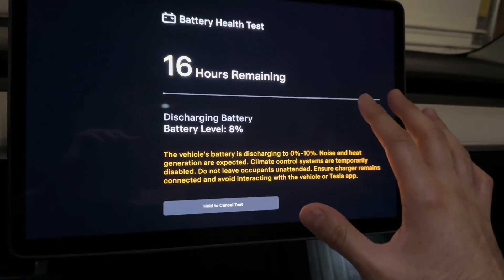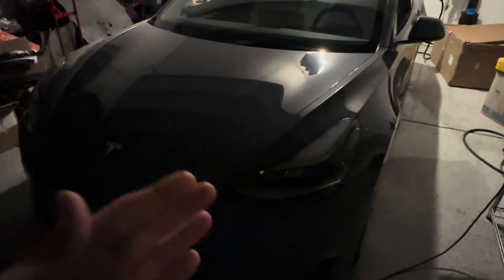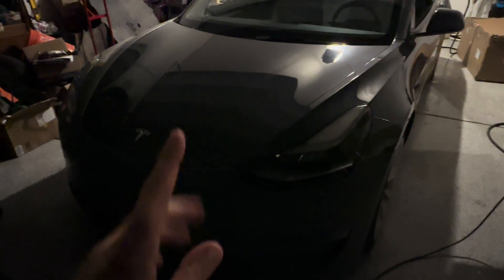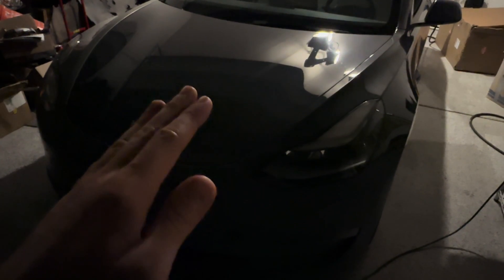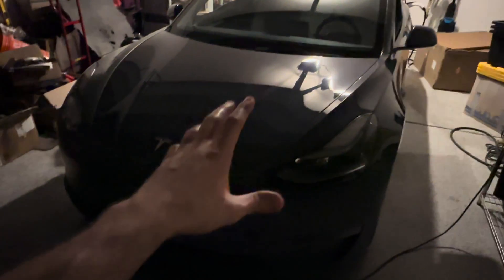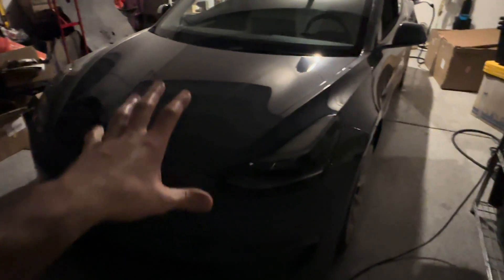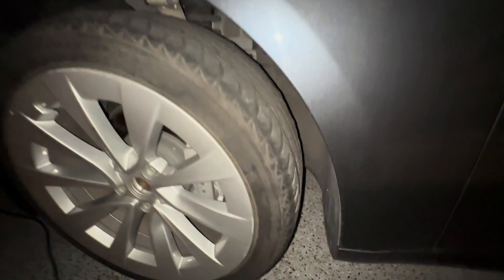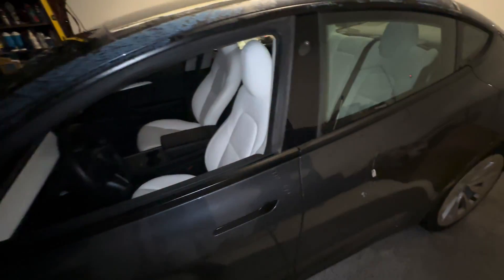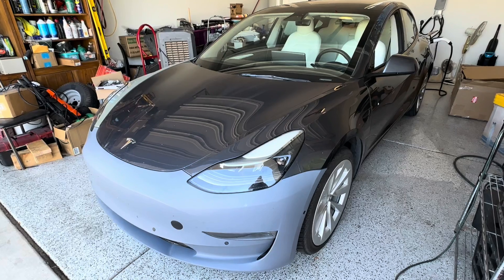This is going to take a very long time. The car is currently very loud — fans going full speed — and it's discharging the high voltage battery. The app says it's at 2%, so it should be getting close to done. I've set up a fan because it's turning the garage really hot. Be careful not to do this inside a closed garage — keep it ventilated and use fans to keep it cool.